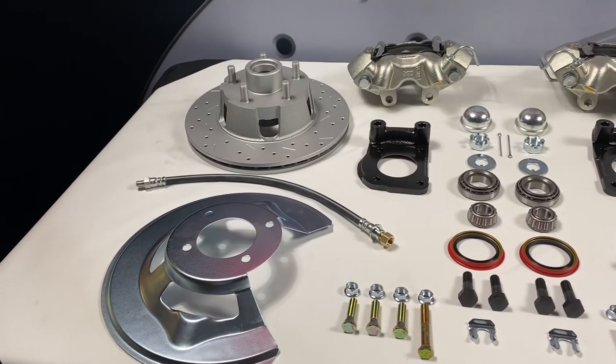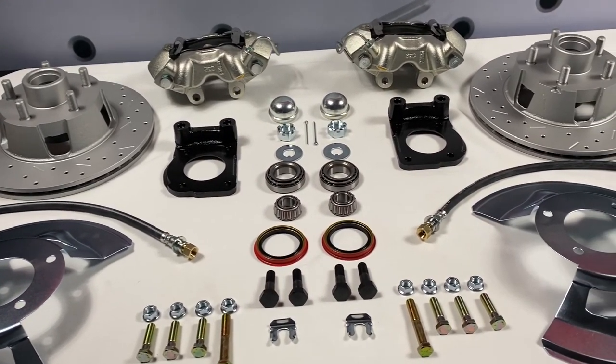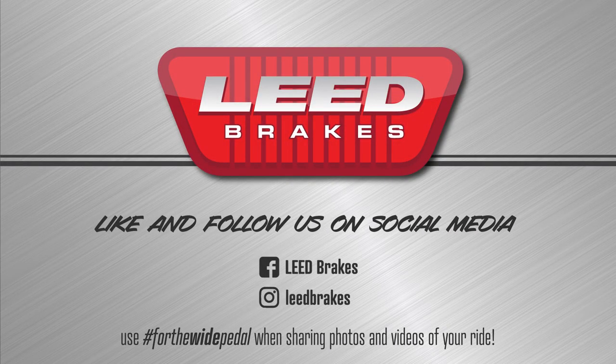Search part number FC0001-405X on our site for additional fitment and application notes. Like and follow us on Facebook and Instagram at Lead Brakes to share photos and videos of your ride with us by using hashtag ForTheWidePedal.